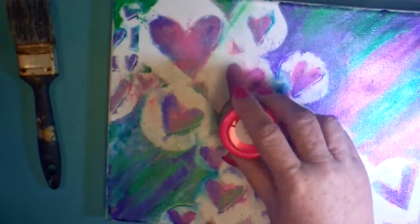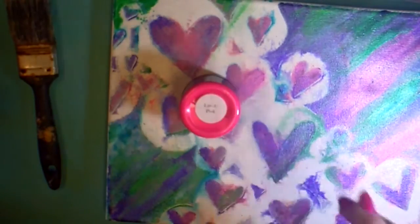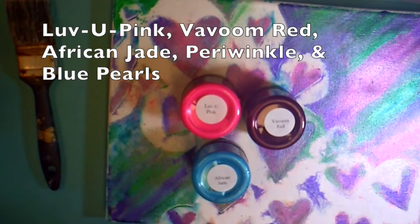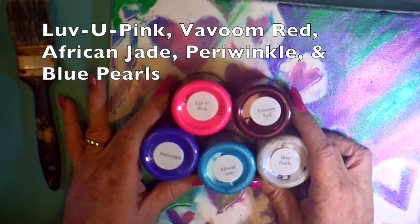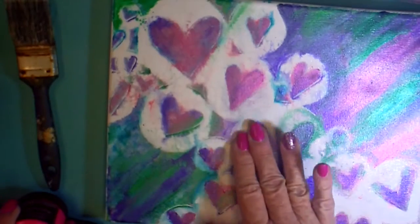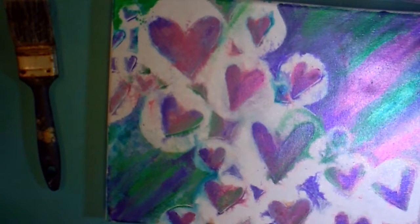Here comes some of my radiant gels — this Love You Pink is really a pretty color. I don't have any idea how these are going to react with each other. Vavoom Red is really pretty too, but it's more of a violet color in my eyes than a red. And I have Periwinkle African Jade, and then the Blue Pearls. It's the Blue Pearls that got me in trouble — it's a beautiful color that just kind of adds a shimmer to everything. But you'll see my mistake.